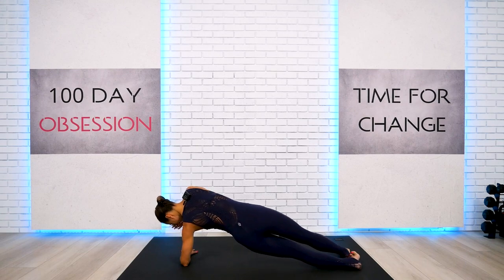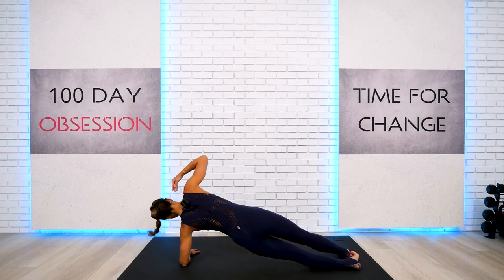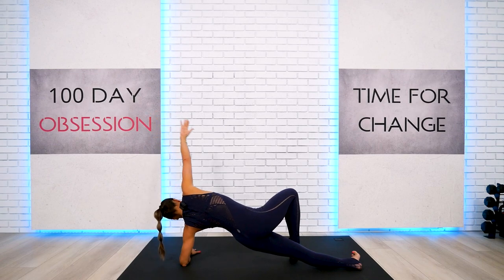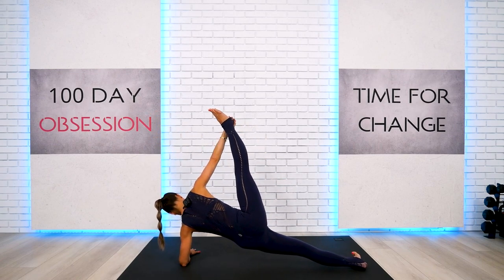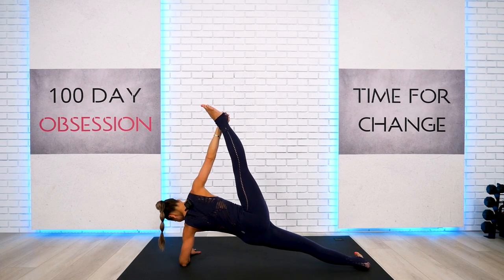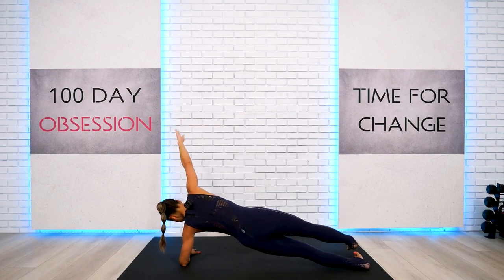Make sure your elbow and shoulder are stacked one on top of the other — just a plank. Support yourself with the toe, or go ahead and bind with the ankle or foot, reaching up. Super strong, everybody. Very good. And let's go ahead and release it.